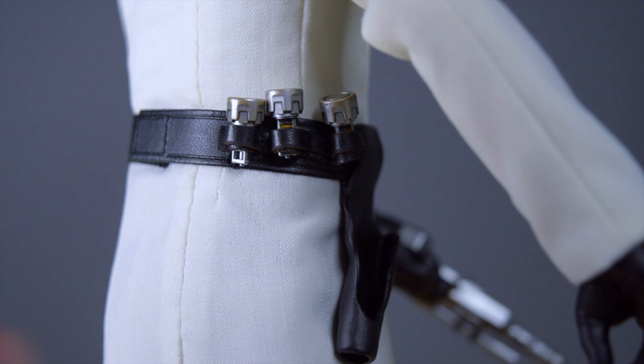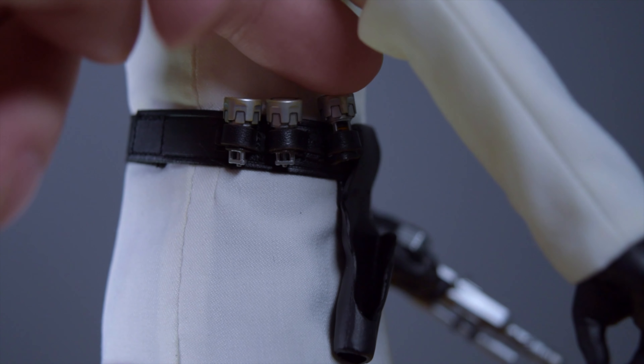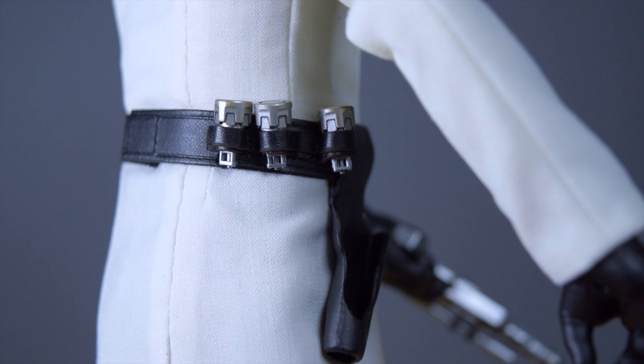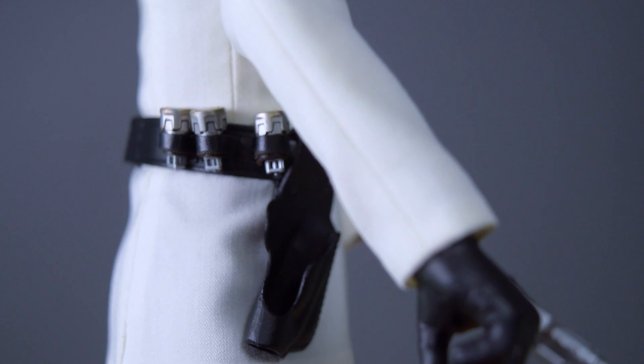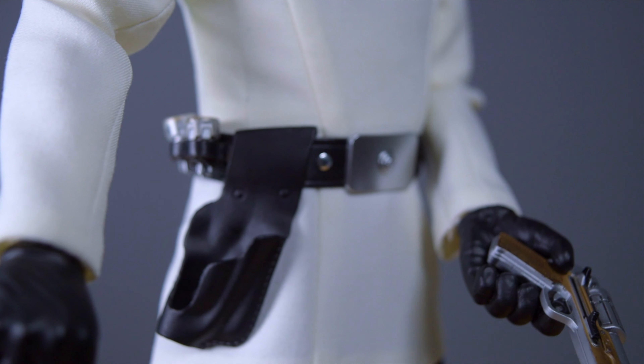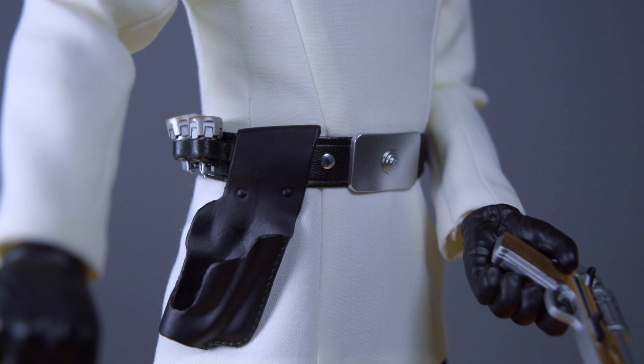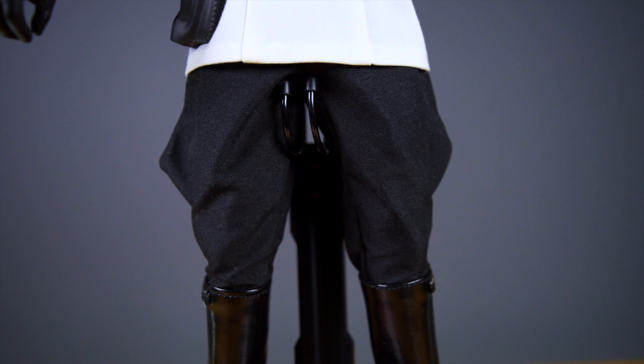First, let's talk about the ammo holsters for his blaster. These ammo holsters are great and very movie-accurate, but the problem is the holes are just too tiny for the rounds to go in properly — you really have to force them in. Once they stay in though, they look great. Turning the figure around to show the belt and holster, the detailing is nice and perfectly accurate to Rogue One, right down to how the holster holds his blaster.